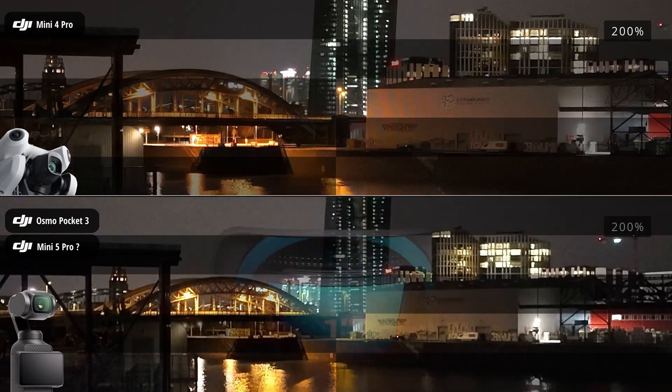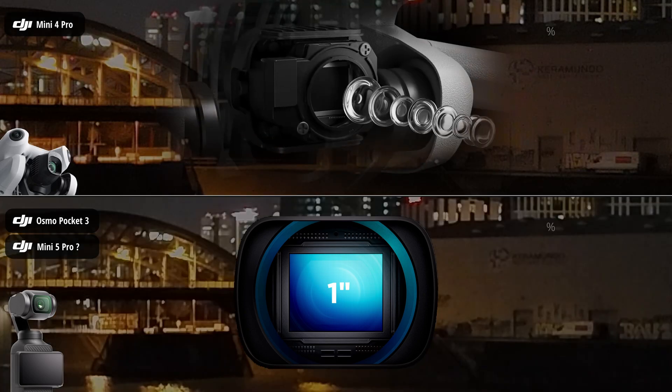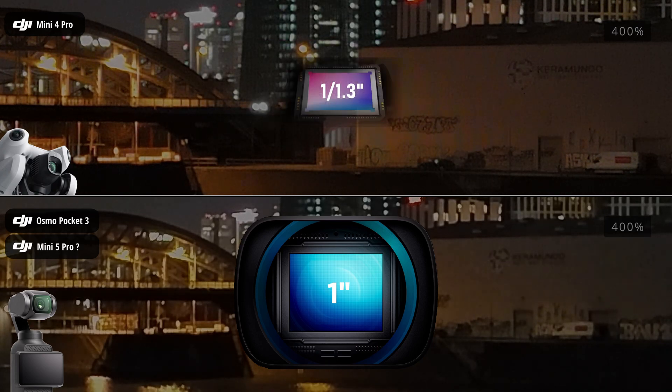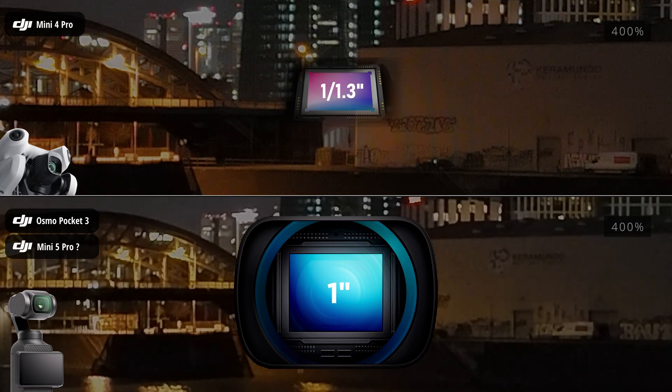The Osmo Pocket 3 features a 1-inch sensor, while the DJI Mini 4 Pro is equipped with a smaller 1/1.3-inch sensor. Does this mean the Mini 4 Pro is limited in low-light performance? We're comparing both cameras under identical conditions.